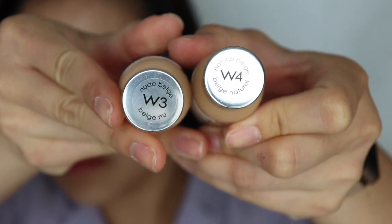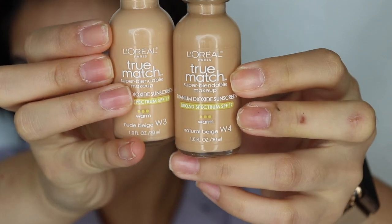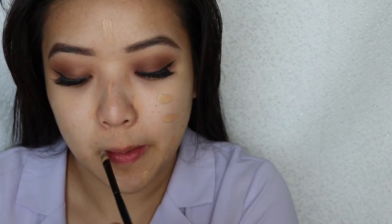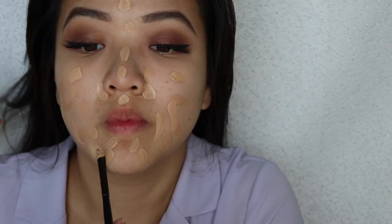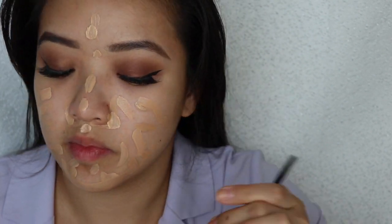Now I'm going in with two different shades of L'Oreal True Match — W3 and W4 Natural Beige. Because it's summertime, these two colors help me balance out the right color I need. I also have a W2.5 which I use for the winter, and when I mix it with my W3 it makes the transition into summertime a little bit easier. Right now I'm using the darkest shades, placing the foundation in little spots — I definitely want to cover around the nose where the redness peeks through the most.